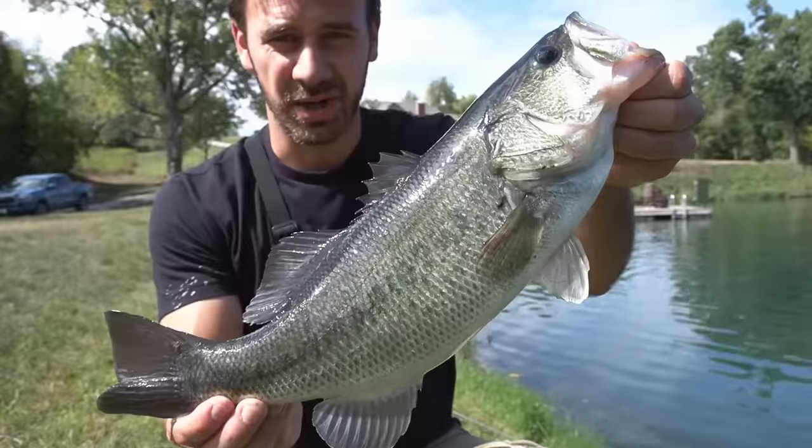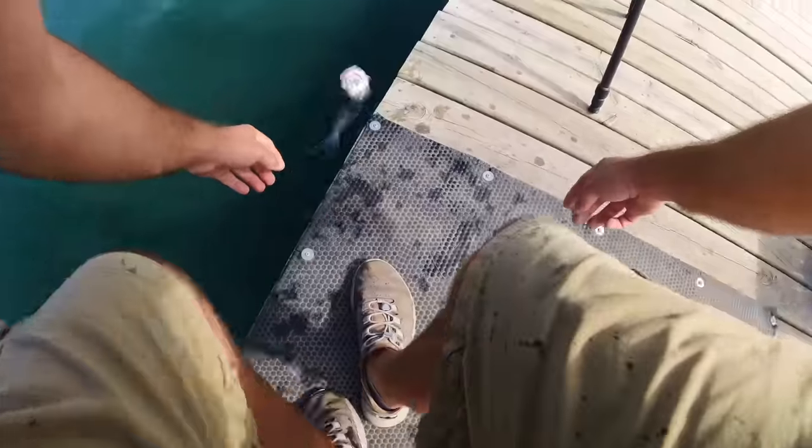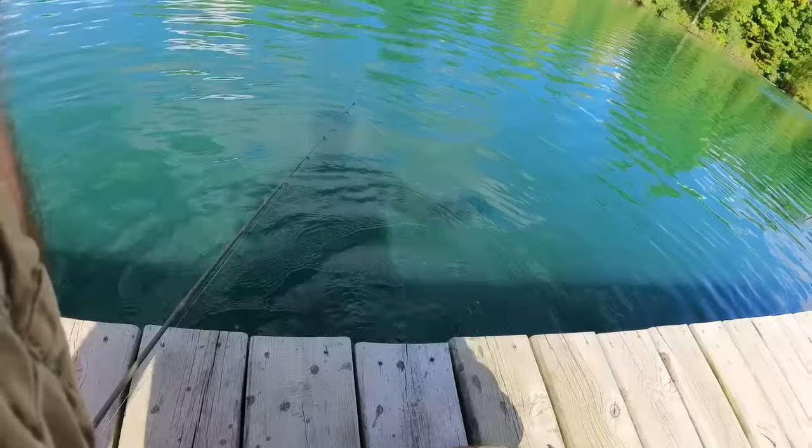Oh! Cha-ka-munga — I tricked that fish! Fight to the death — whoa, man! Oh, it popped — tiger muskie! I'm fine everybody — and he's gone.